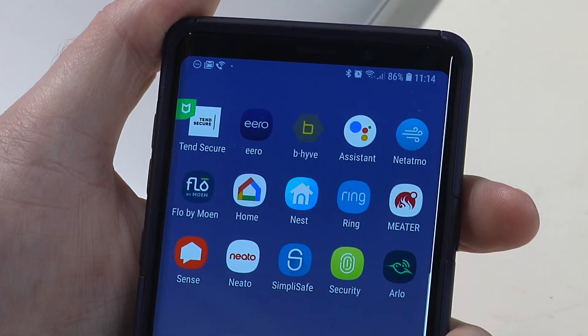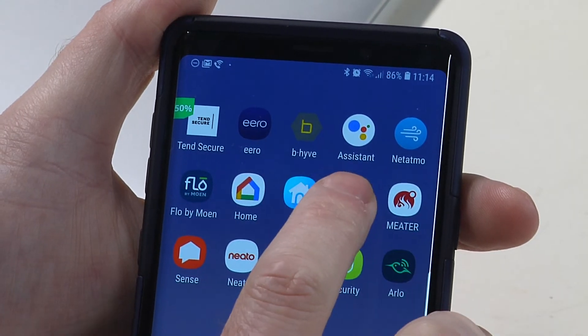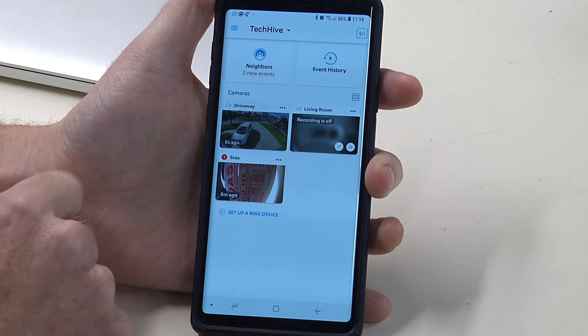So that's what it looks like. Here's how to enable it: the first thing you want to do is start your Ring app and then choose one of your wired cameras — I've got this one above my driveway.